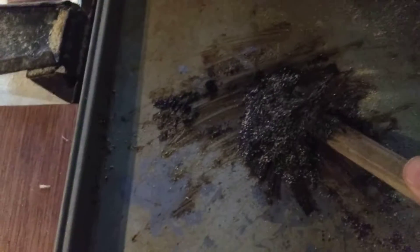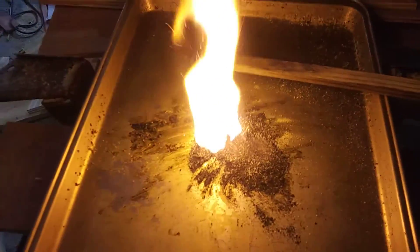Here's some potassium permanganate and some regular granulated sugar. Let's see if I can get one to go. There you go, potassium permanganate and regular granulated sugar.